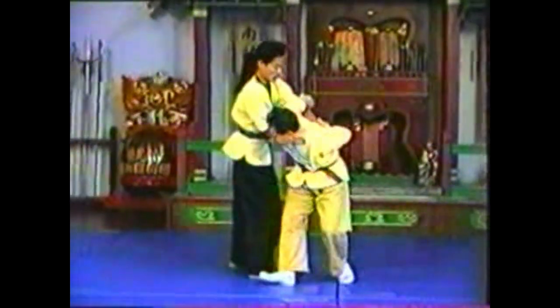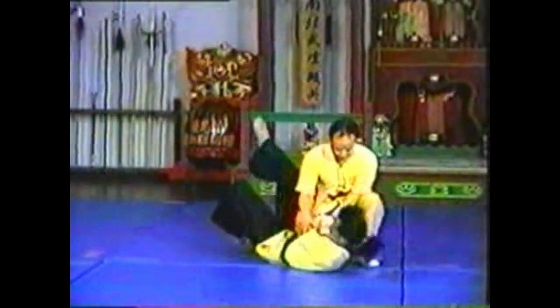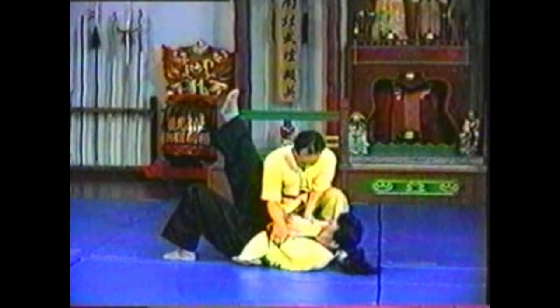Lean forward to loosen your opponent's grips, then turn to completely free your wrist. Follow your opponent's arms up for the push. Hook his leg so he cannot step back to regain his balance.